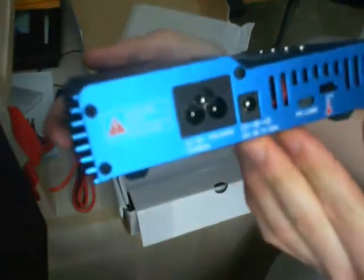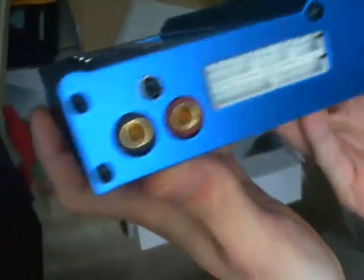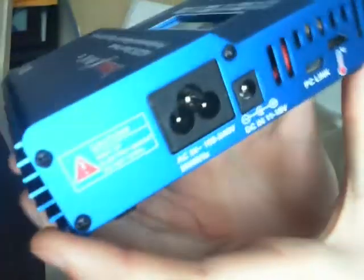Very, very nice — there's nothing bad about this charger, I can't say anything bad about it. I looked up the serial number on the back and it came up as a genuine SkyRC product. I'd highly recommend picking one of these up at Banggood.com for $56 dollars.